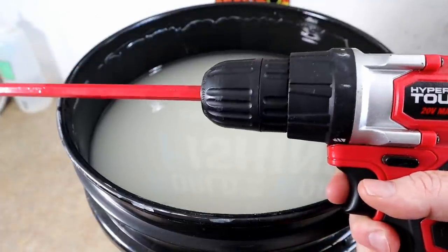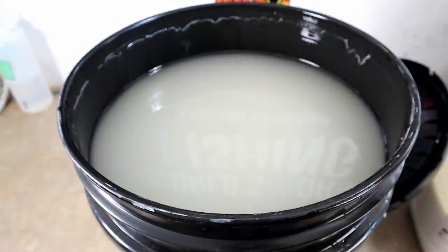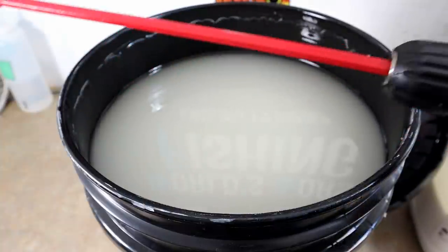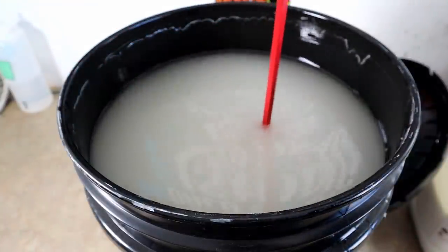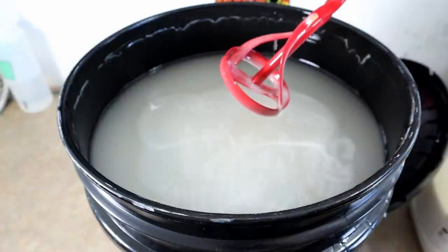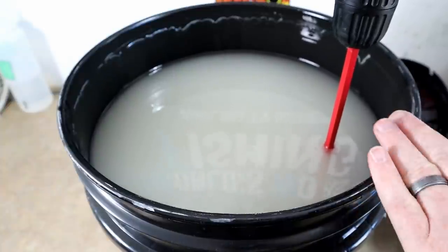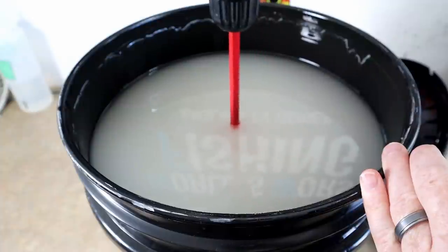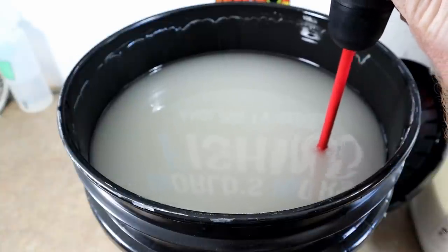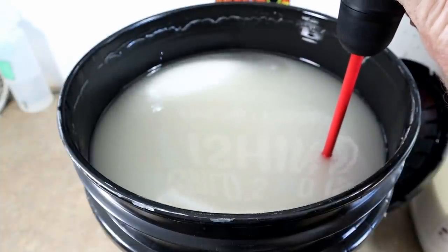The most common way to mix plastisol is to use a variable speed drill — something you can run really slow and ramp up to faster stirring speeds — with a long paint stirrer that you can get at Walmart or a hardware store. The long shaft lets you reach the bottom of the bucket where most of the resin is. You start on one side of the bucket rather than the center, and you can see how fast that resin comes all the way to the top.